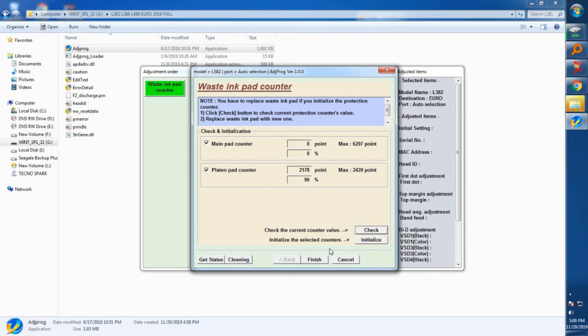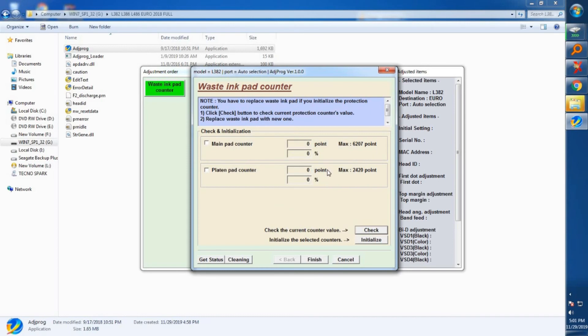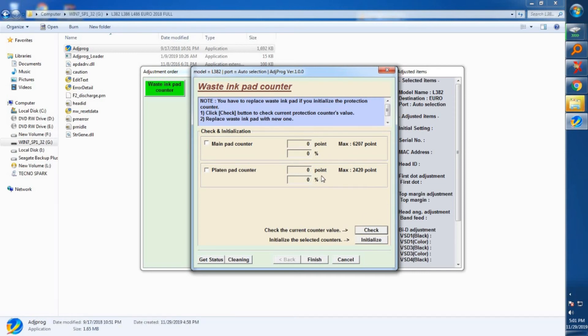Now let's check again. As you can see, the main pad counter is zero. Run another check to make sure — and as you can see everything is back to zero, everything has been reset. We now have full functionality back on our printer. Click Finish.